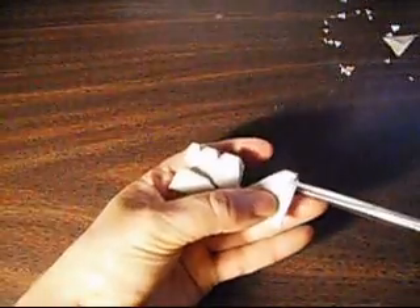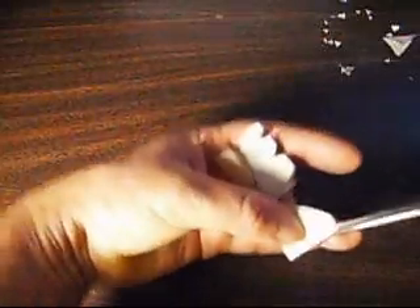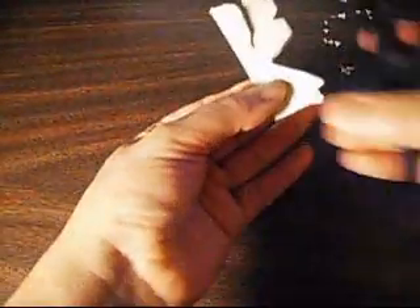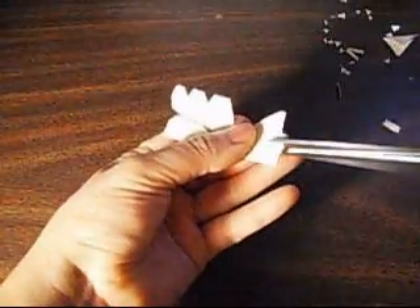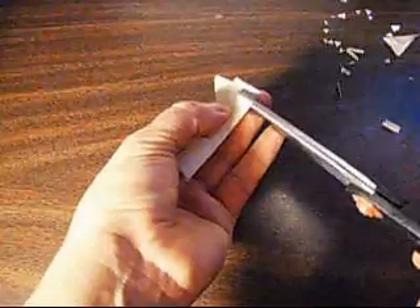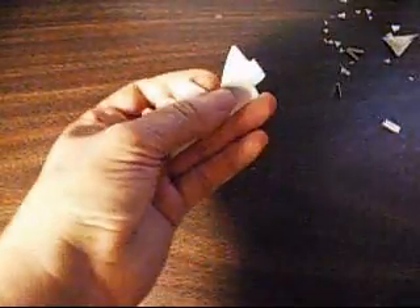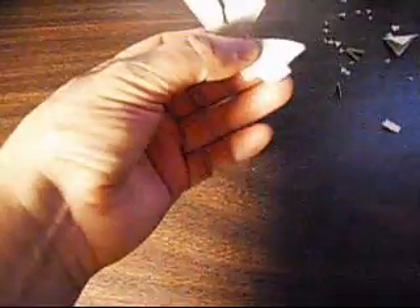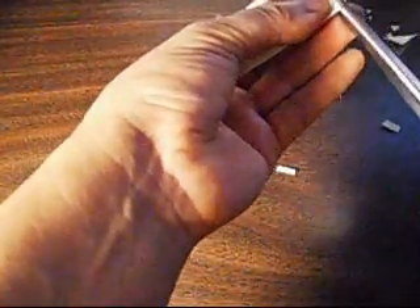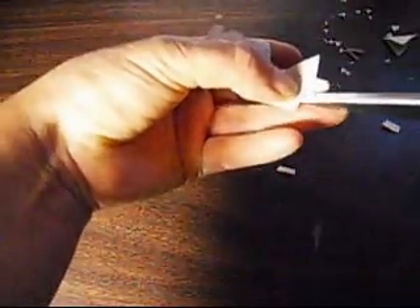Now we're going to cut the bottom — like the legs, like this. Then the other ones, like that. Let's see how it's going to look like. I'm going to make sure this one is straight, like this.